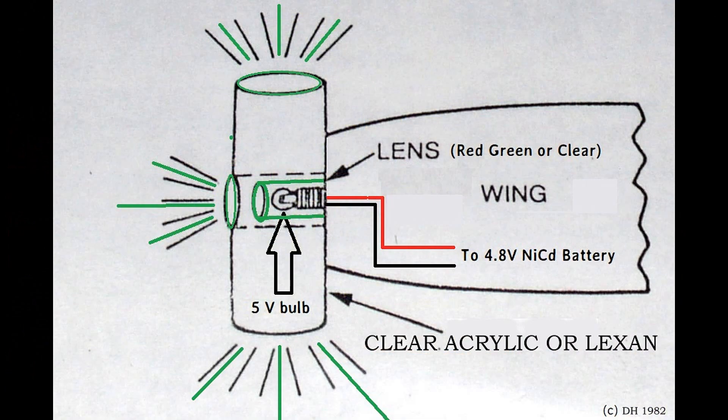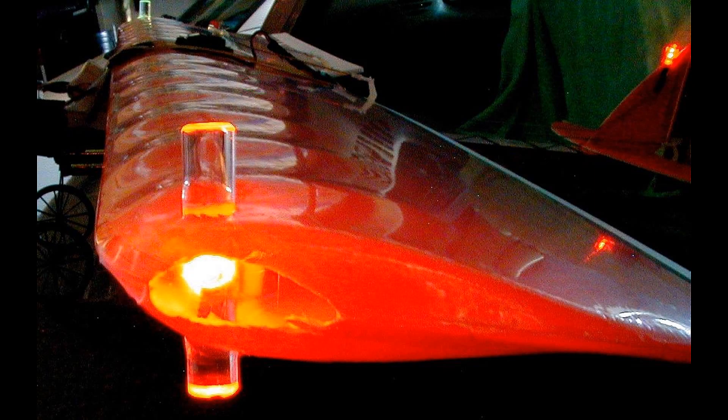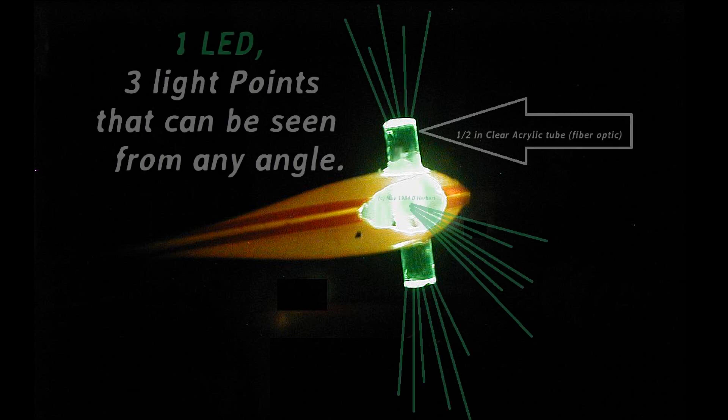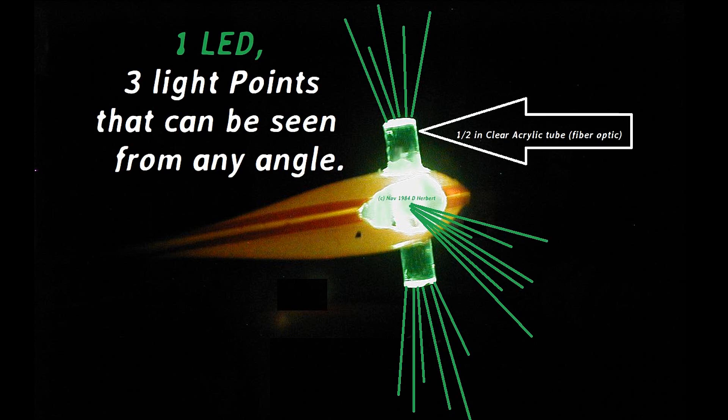What I did was make a way so that the lights could be seen from any angle. I called them light extenders. They're just three by one-half inch acrylic rods, drilled right in the middle with a colored lens, and the five-volt bulb fit right in. This was like three lights in one — never affected the flights, and it kind of became the standard back then.